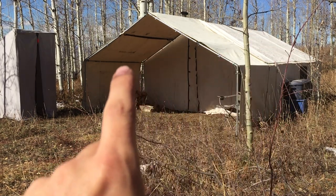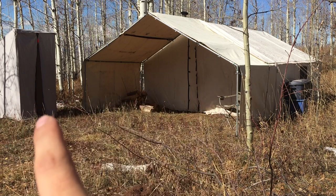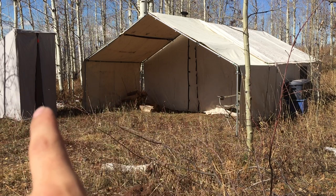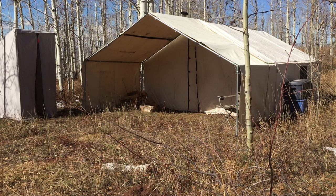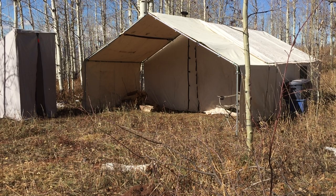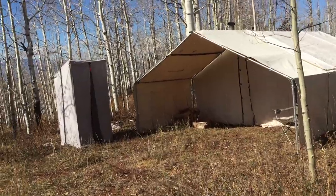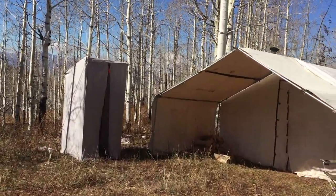It's pretty comfortable. This tent is actually almost a decade old and it still works perfectly. It's a Davis tent, made by Davis Tent and Awning in Denver, Colorado — love to support local companies. The parts essentially are a 14 by 16 wall tent, an eight-foot awning, and the canvas on the awning is not from Davis tent.